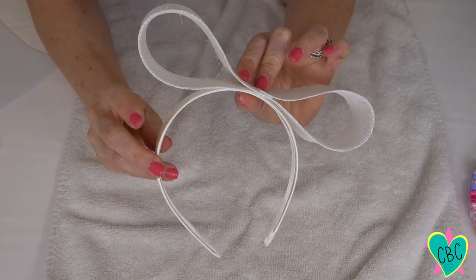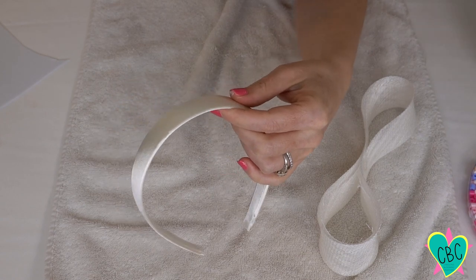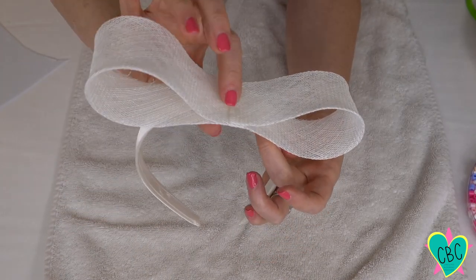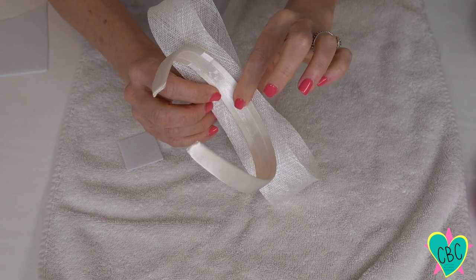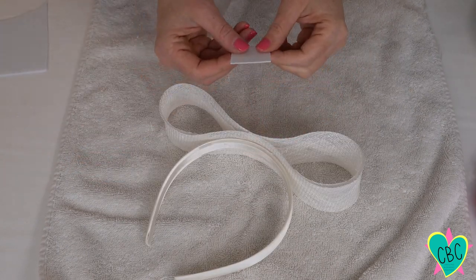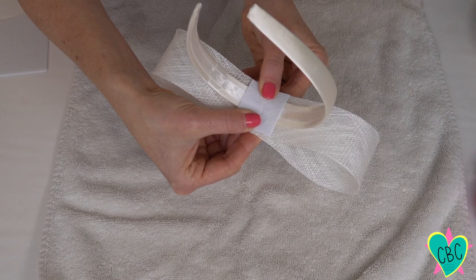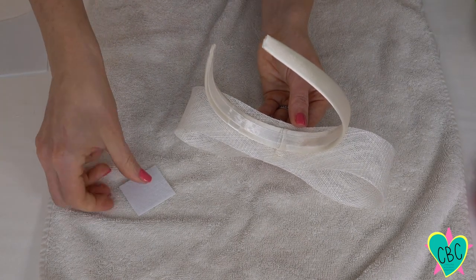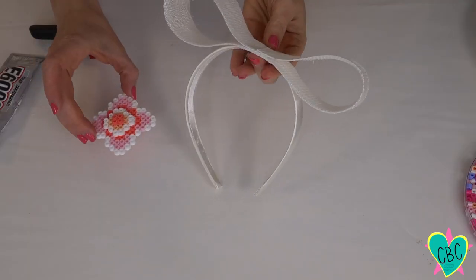Now I need to find a good spot on the headband for the bow — I like it right about here. I'll place some hot glue on the headband and carefully set the bow on top. To make sure the bow stays on more securely, I cut a small square of white stiff felt leftover from another project and place it over the headband area with a little hot glue, holding it until it dries.